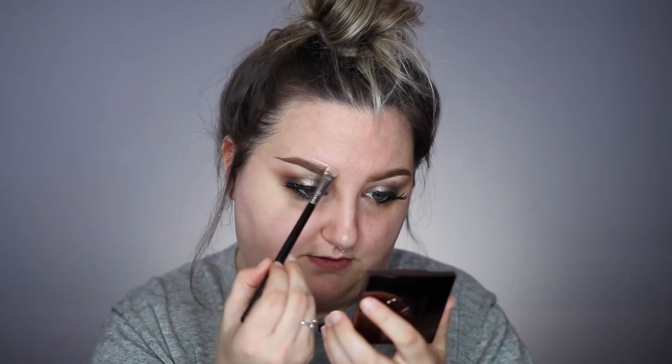I did my brows before my foundation, which is something I don't typically do, but I've seen people doing it all over the place — they clean up their brows afterward. I always do my brows last, but I wanted to give it a shot. It looks really satisfying — I love it.